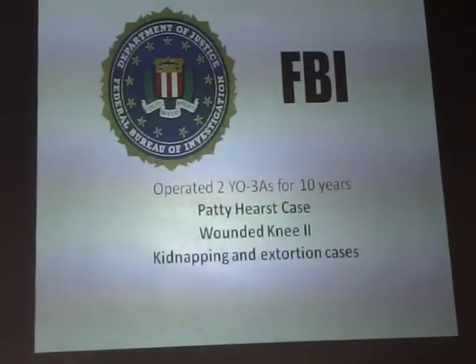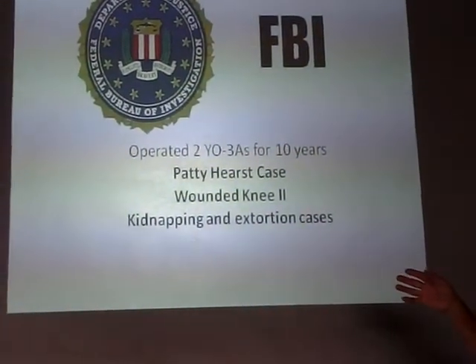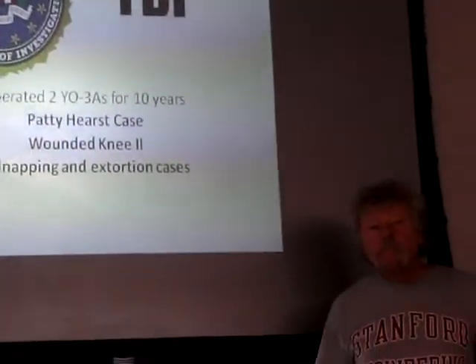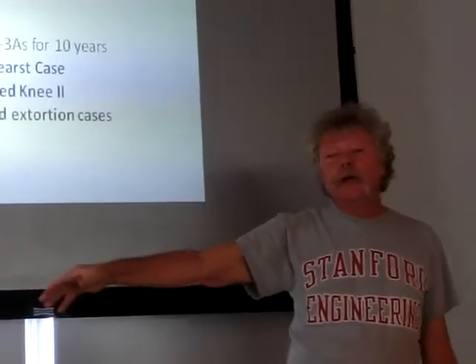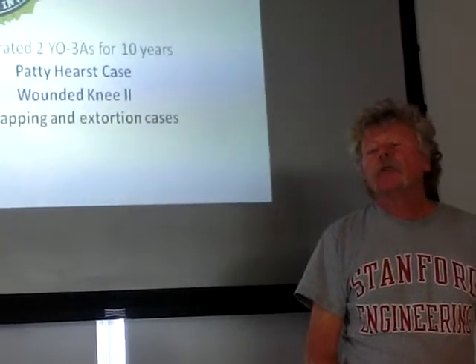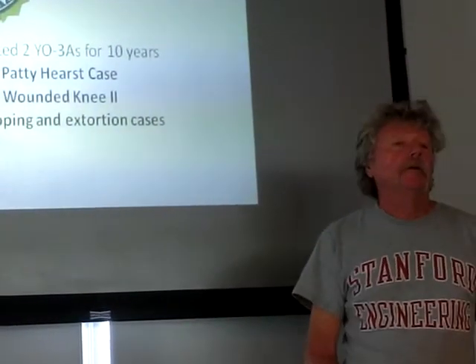After Vietnam, this is really interesting — two of these airplanes became property of the FBI. They were used in the Patty Hearst case, Wounded Knee, kidnapping and extortion. They went on all kinds of cases all over the United States. Two FBI agents who flew these airplanes were members of our group.